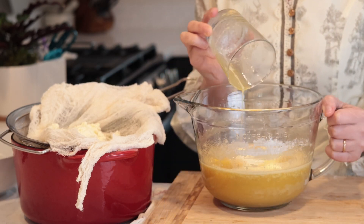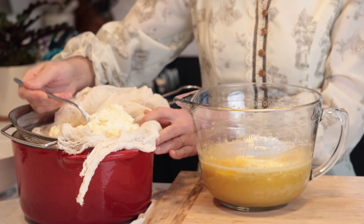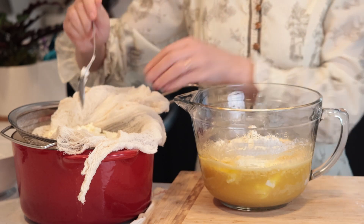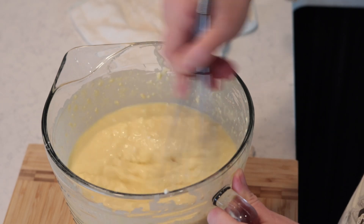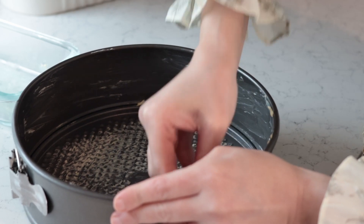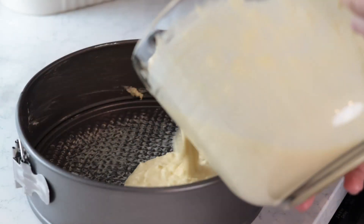Next I'm adding 100 grams of white flour and whisking again until it's well incorporated. To this mixture I'm adding 500 grams of cheese, 400 grams of sour cream, and 100 grams of butter. You can add up to 200 grams of butter if your sour cream or cheese are low fat.